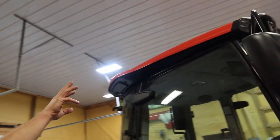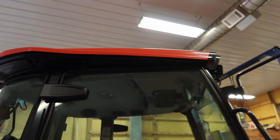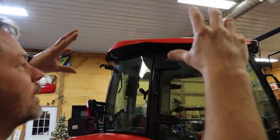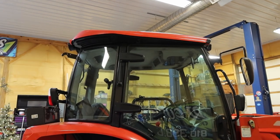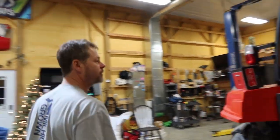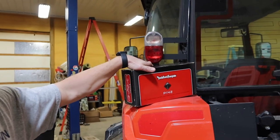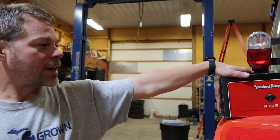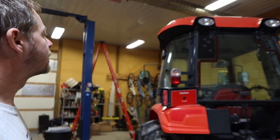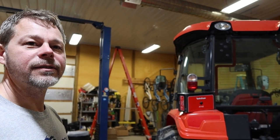To do this job, you've got to pull the cab cover off — there are six bolts holding it on. Pull all those bolts and nuts off, take the top off, and then you can access all the wiring to the lights. We're also going to change out the speakers inside, since we're already going through the process of taking the top off.